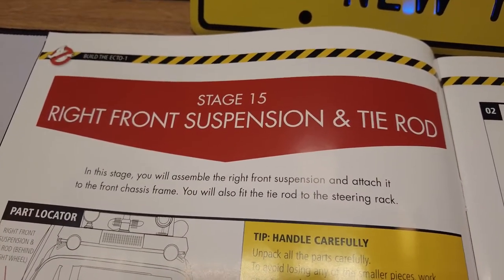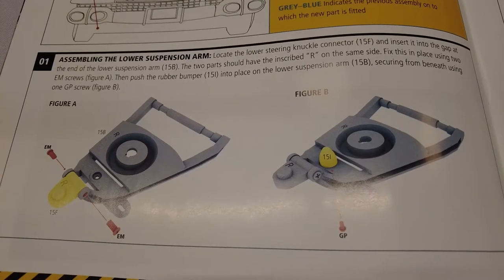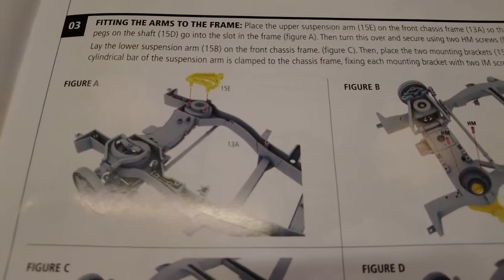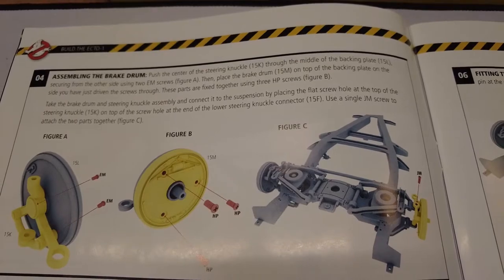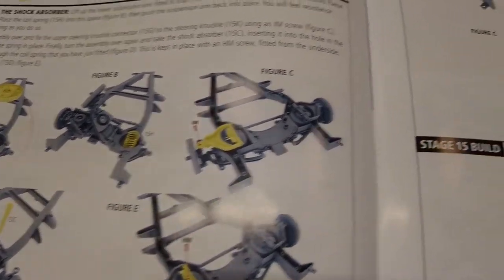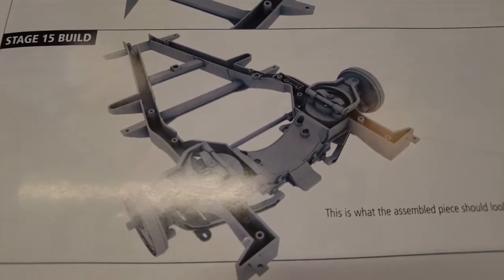Okay, so in stage 15 we're going to be looking at the front suspension and the tie rod. It's located down in the front of the engine, down on the chassis. First we'll be assembling the lower suspension arm, and then constructing the upper suspension arm. Then we'll be fitting the arm to the frame, exactly the same as we did in stage 14. Then we'll be building the brake drum and attaching that to the frame, then fitting the shock absorber, then doing the fitting of the tie rod and making sure the wheels move in unison with each other. Now that we know what we're going to be doing in this stage, let's start building.